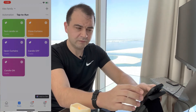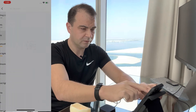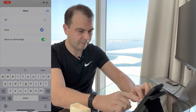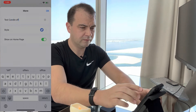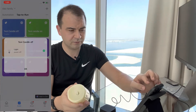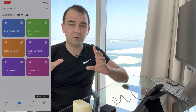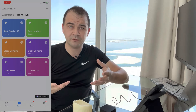Now we create a second scene for candle off. We go Plus again, Launch Step to Run, Plus, Run Device, select Light, then select Off. We edit the name to 'Test Candle Off', tap OK and Save. To test it we click it and the candle turns off. The scene automation is now working, which is excellent — the whole setup is working. Now we'll create routines in Google Home to activate and deactivate these scenes.